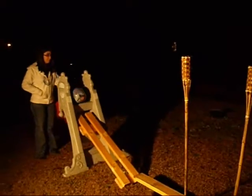Rube Goldberg machine, take one... take two... take three... take 19. That didn't work either. And yet again, we fail.